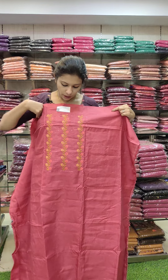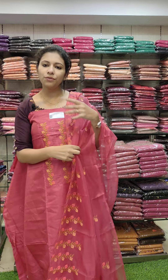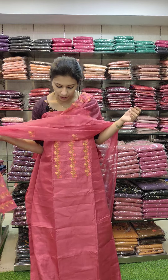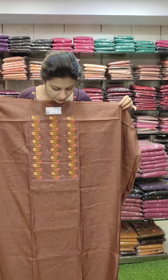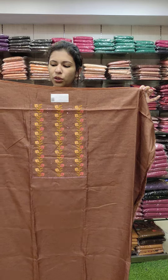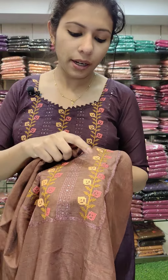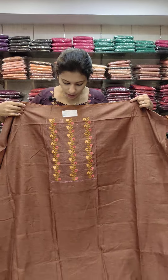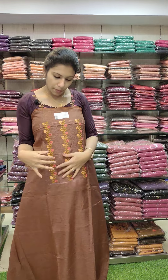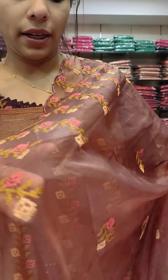The same work pattern — it is a top length. It is a stiff pattern. Soft and light weight. The same work pattern — a beautiful embroidery pattern. As you can see, it is a beautiful organza.